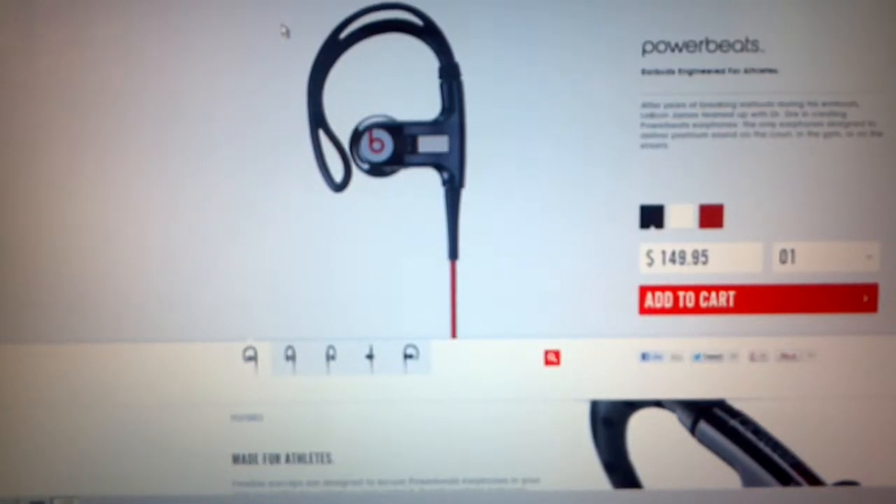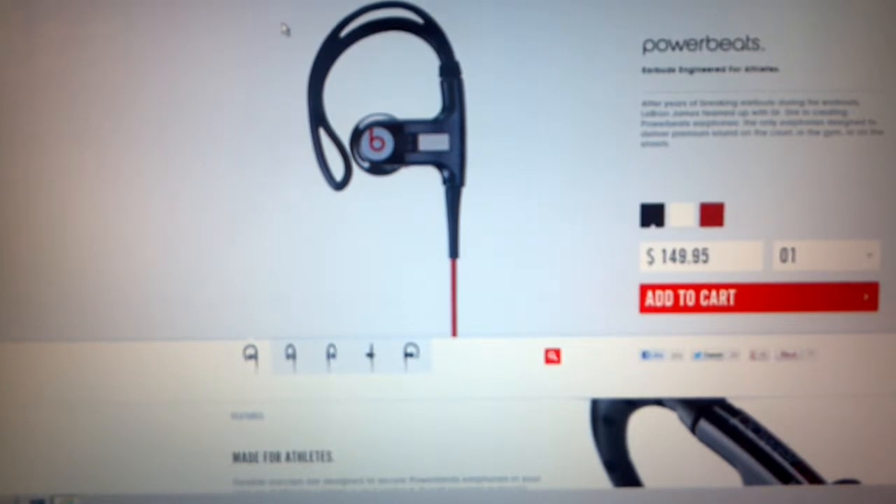Hi and welcome to my review on Powerbeats by Dr. Dre. When these first came out I thought they were the greatest thing — I thought the price was high but I thought the quality would be there.